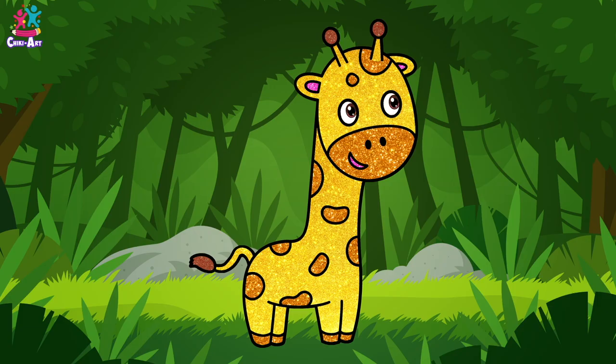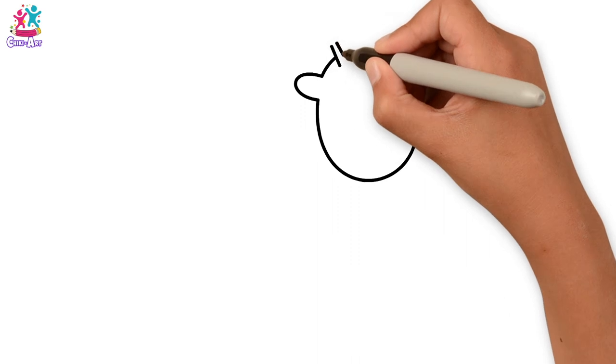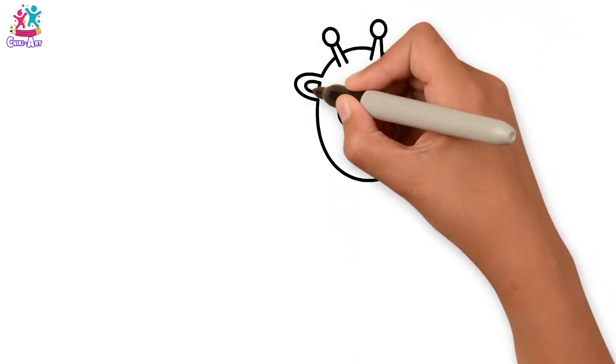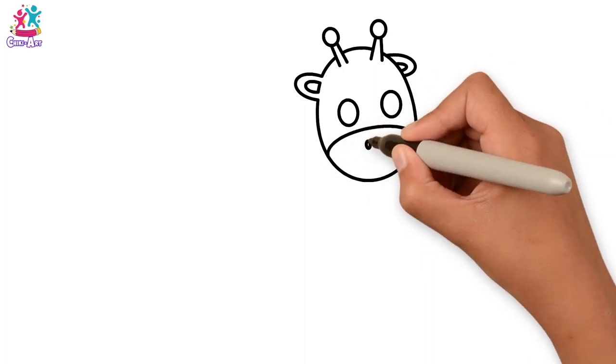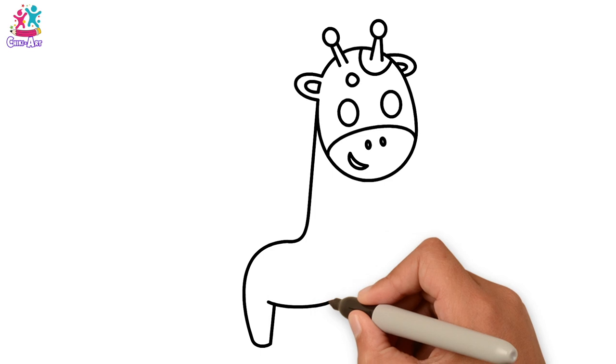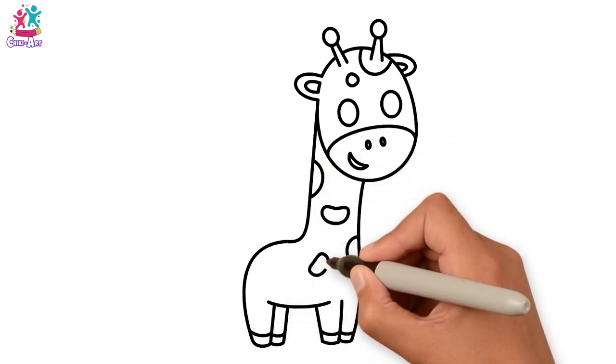Hey kids! Have you ever been to a zoo? Have you ever seen a giraffe? Look at that long neck! Shall we draw? We start with an oval shape for the head — don't forget the ears and the bumps on top of course. Let's do the eyes, the nose, and mouth. Now for the neck and the body and legs. It's super easy to do. Some spots, the tail.